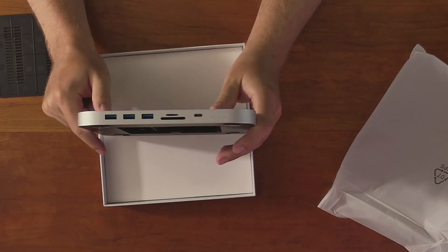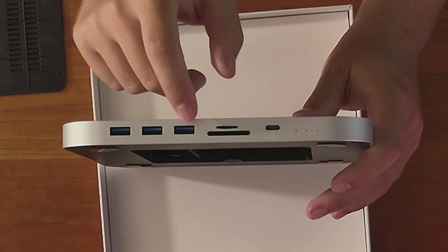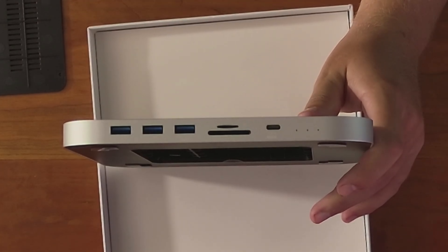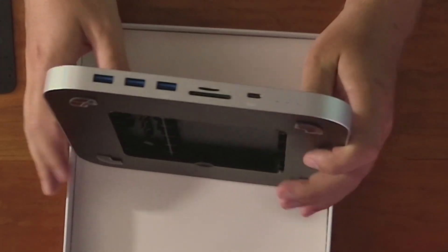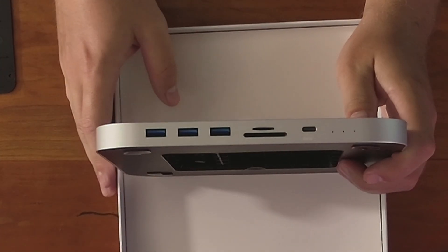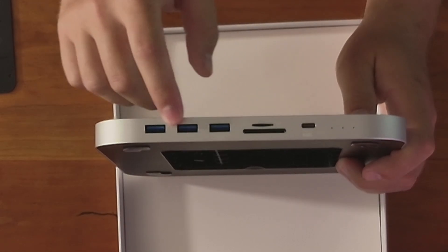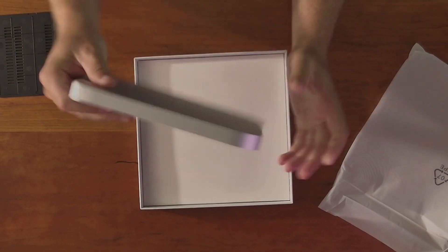For the ports, on the front you have a USB-C port, a micro SD card reader, and an SD card reader, which is so nice because I used to have to grab the SD card reader from the studio before going on vacation. That solves that issue. You also have three USB-C ports over here for the front I/O, which makes it look super good.